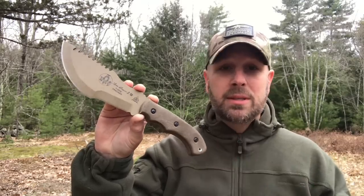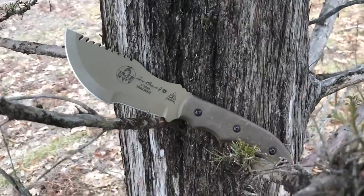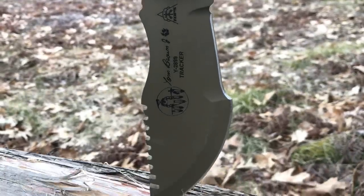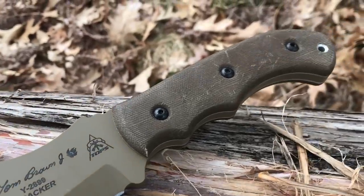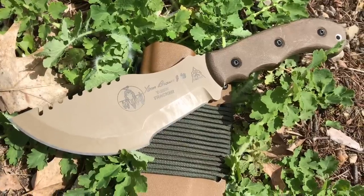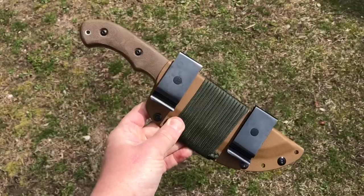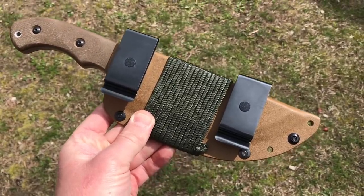A little background on the knife — it was designed by Tom Brown Jr., you can see the logo there. He's actually the guy who first got me into wilderness survival. I had done stuff in the outdoors for a long time, but when I was 18, I found a book by Tom Brown Jr. on wilderness survival in a Barnes & Noble bookstore. I bought it, I read it, and I just fell in love with the idea of going out into the woods with a minimal amount of gear and being able to survive and really thrive out there.